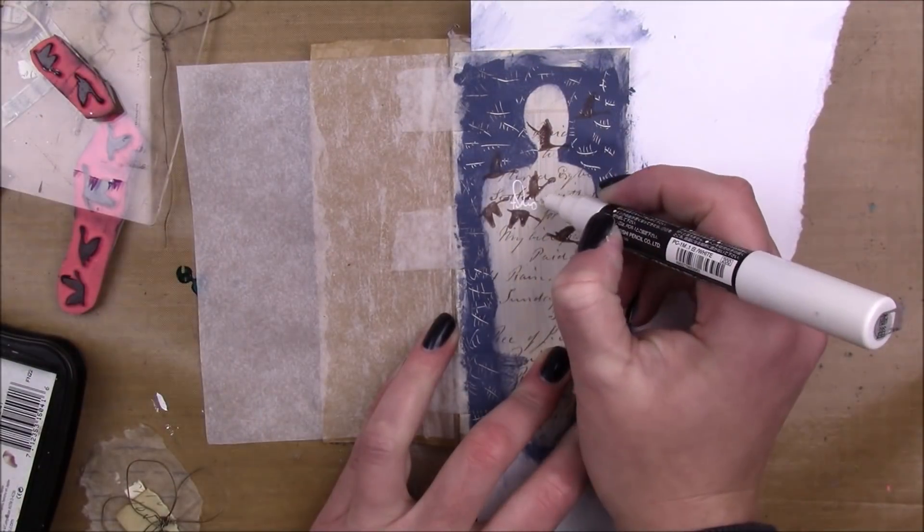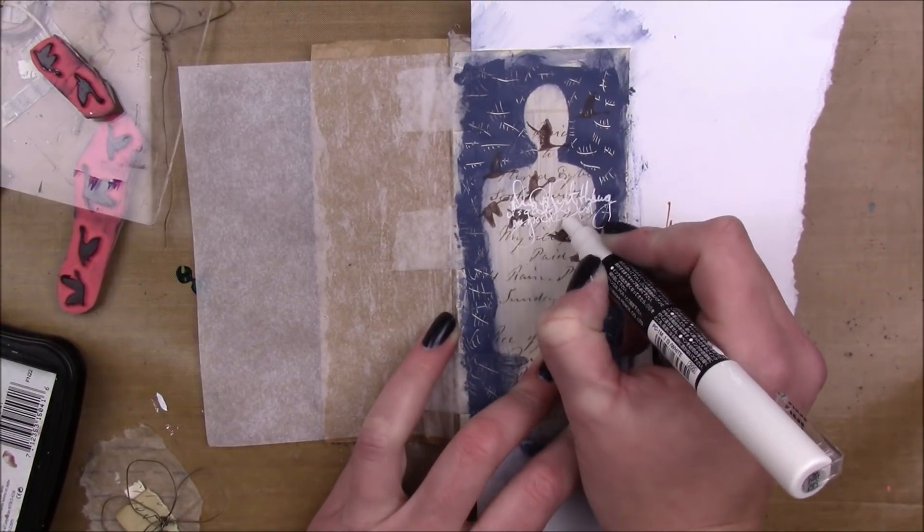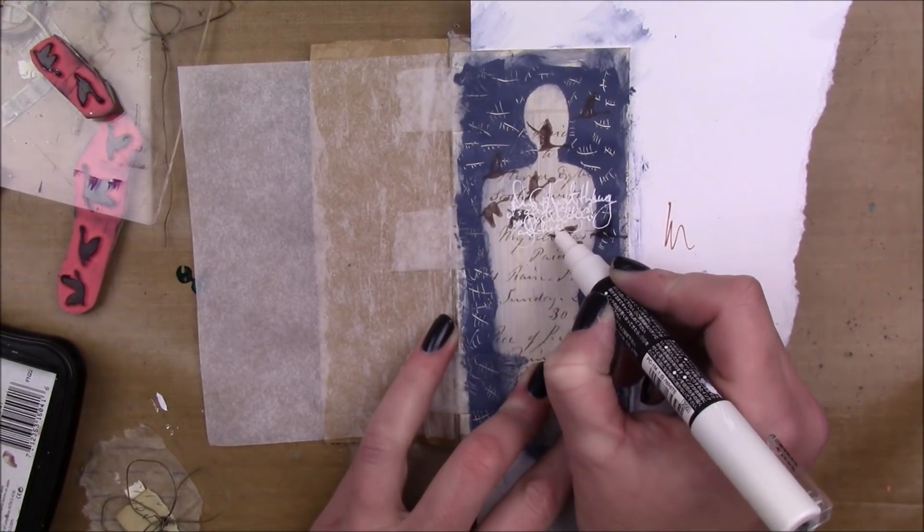Until I feel like I have enough, and then I'm gonna take a white Posca paint pen and just do a little journaling there in his body — or her body.